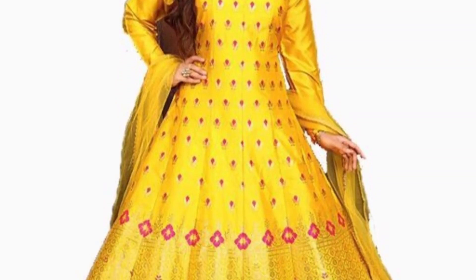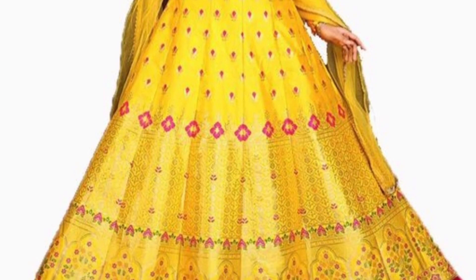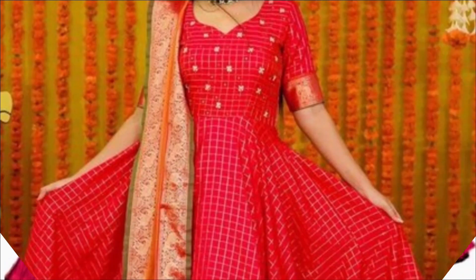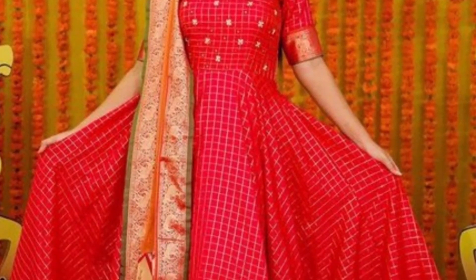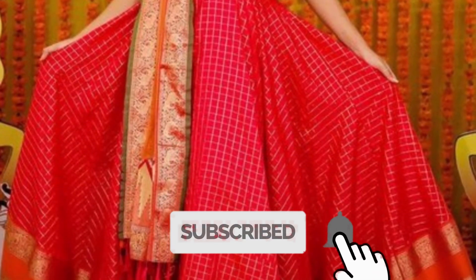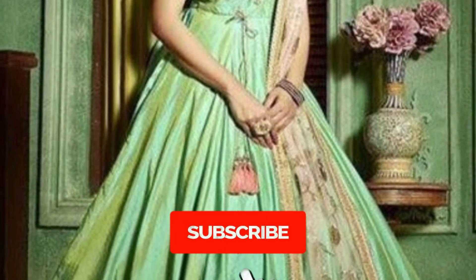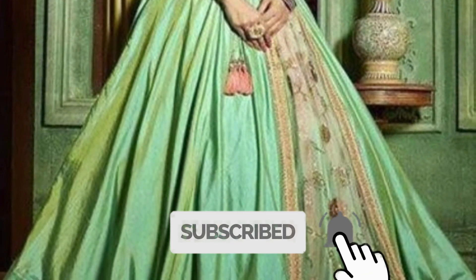Hi guys, welcome back to my YouTube channel Fashion Style Corner. Today in this video I am going to show you the latest collection of fancy party wear designer long maxi ground designs with full sleeves and painted dupatta — very beautiful embroidery work long maxi ground designs. If you're coming to my channel for the first time and you like my collection, please subscribe for more interesting videos. If you like this video, please hit the like button and share with your friends and family.